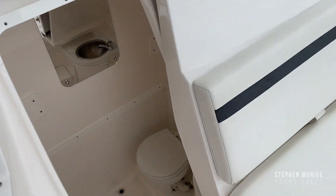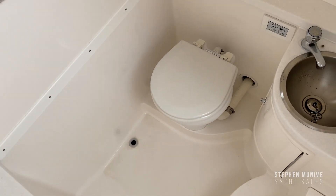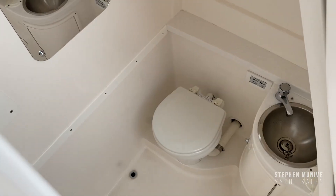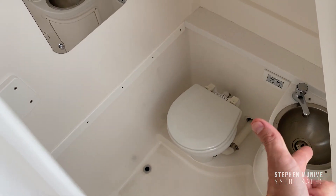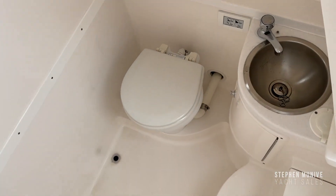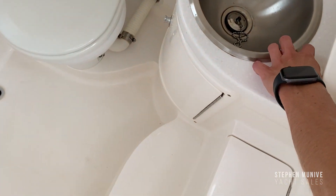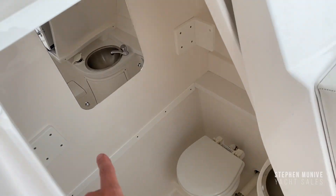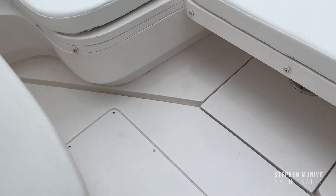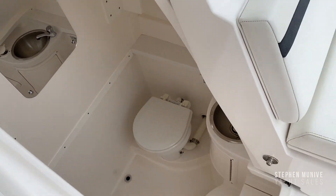Here you have the electric door that swings open. You've got a head — it flushes with four settings: flush with water, flush with a lot of water, flush without water, and just put water. You've got a faucet with fresh water, and right here you can shower with fresh water. There's dedicated storage against the wall for the table — hit a button, one push, and the door closes.